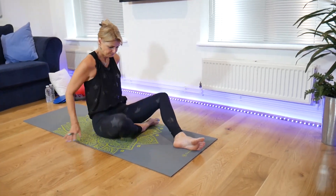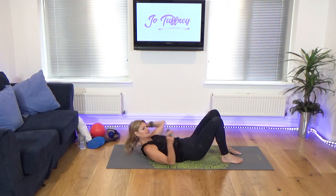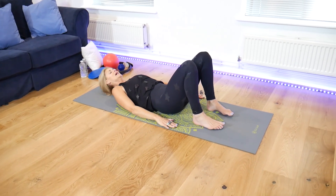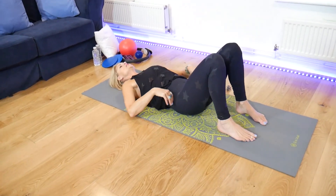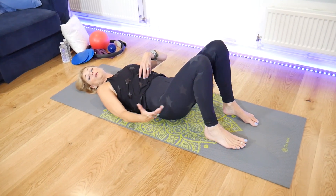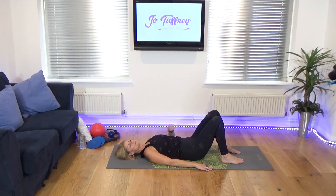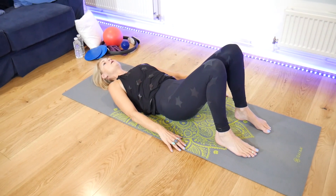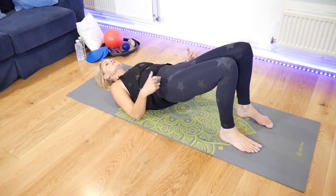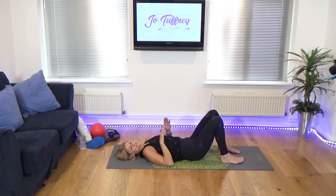We're now going to come down onto your bottom, all the way down. I just want to work a little bit of articulation into the spine. Your feet are just hip-width apart, knees up towards the ceiling, hands down by the side. Just to get a little bit of articulation into the spine, I want you to press into the feet and gently just rock the lower back into the floor. This is a little bit of spinal flexion in your lumbar spine, in your lower back.